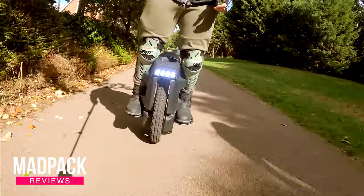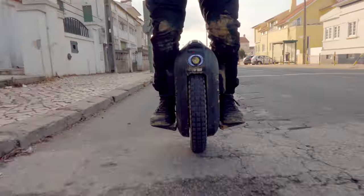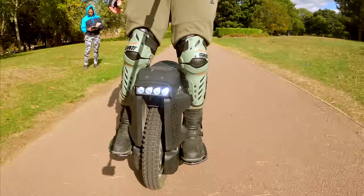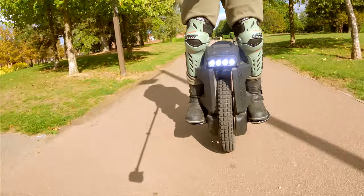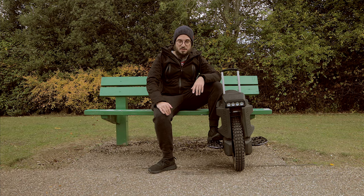So what are my thoughts about the Begod Master? I have to say that since I opened this channel and reviewed dozens of electric unicycles, this one is the wheel I use least since I received it. Why is that? If you want to know everything about it, stay tuned until the end of the video.